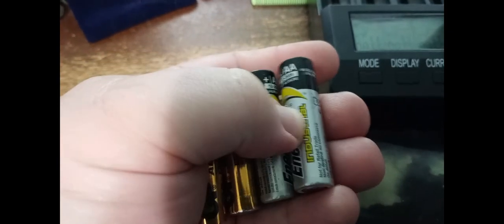So these Energizer industrial ones have about the same capacity as a Duracell.